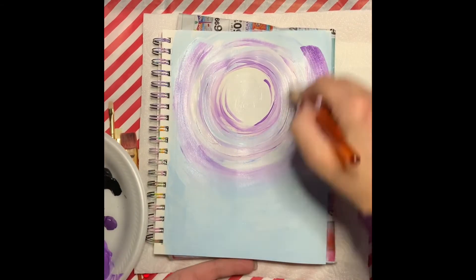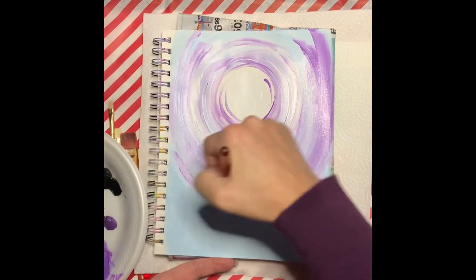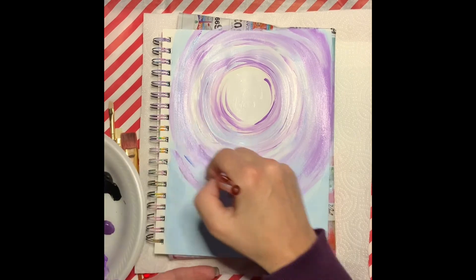I'm just going back in and adding a little bit more of that lavender, a little bit more of the white, and adding in a little bit more of the blue just to make the colors blend a little bit nicer.